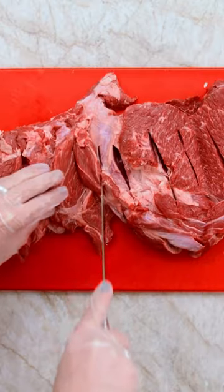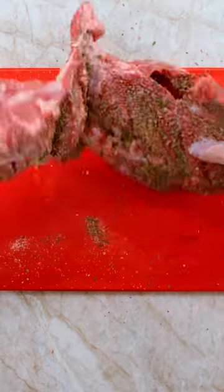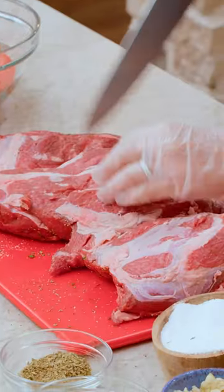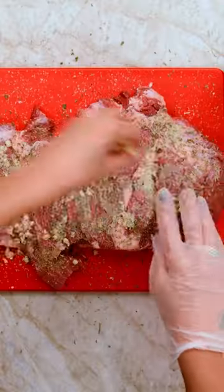Start by making a few slits, then kosher salt and pepper, oregano, thyme and dried parsley. Whatever you do to one side of the lamb, you're gonna do to the other side. Mustard — give it a rub, add in your garlic, extra virgin olive oil, and move it into this bowl.